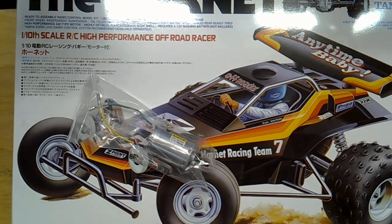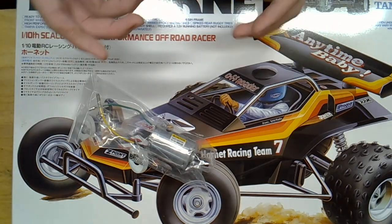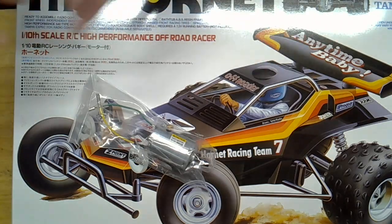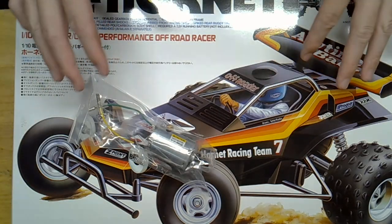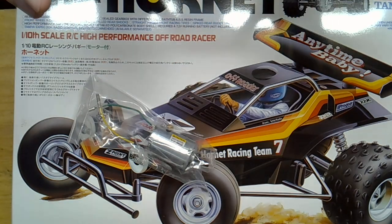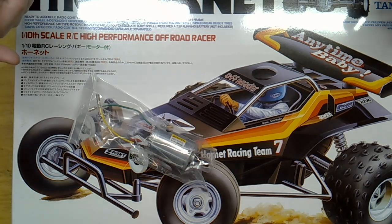This is a Tamiya Hornet and I'm going to build it, but not in a traditional build video style. I'm going to build it over a series of live streams. If you're interested in watching me build this in real time, please look for the Tamiya Hornet build series live streams. Thanks.